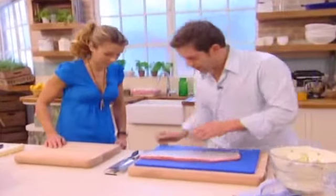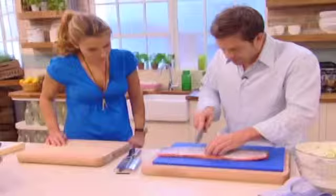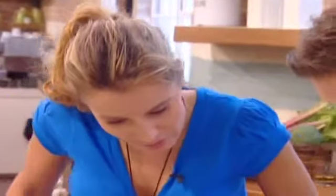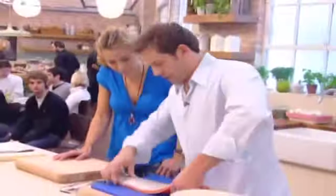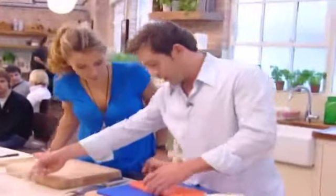First thing you do is put a couple of slits down the back. We've got raw-sided salmon. The slits are going to allow the cure to penetrate through the back, to infuse. Otherwise when you get to this thick part, it's going to be quite difficult for it to go.